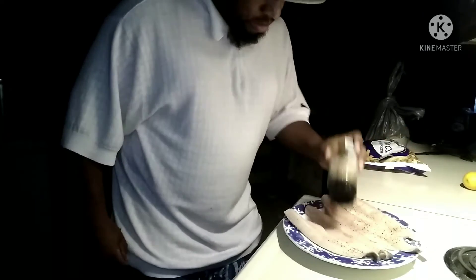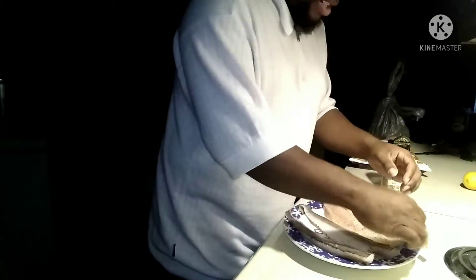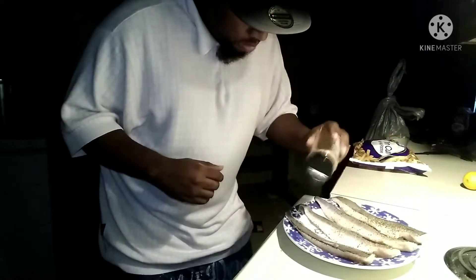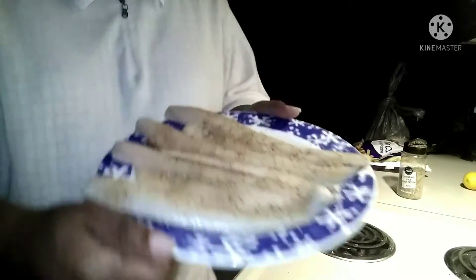I'm just going to coat that fish up on the meat side, and then I'm turning it over and I'm going to do the same thing on the skin side. I didn't overpower it with seasoning — I just put just enough on it to basically get the same amount of flavor. As you see, it's well seasoned and everything is good.